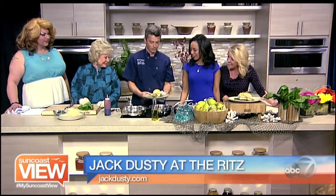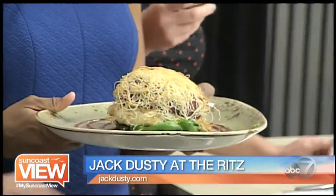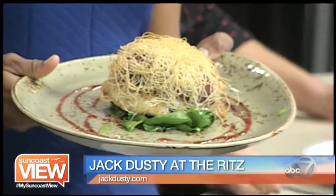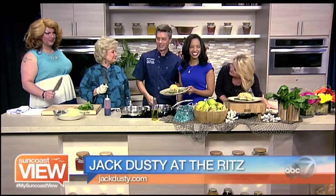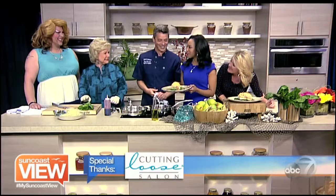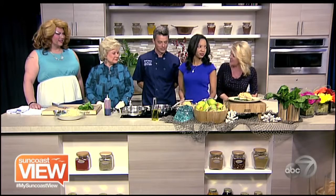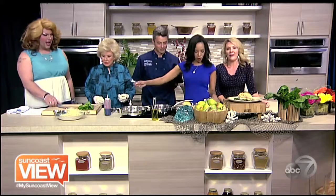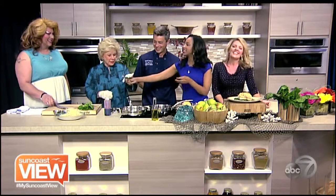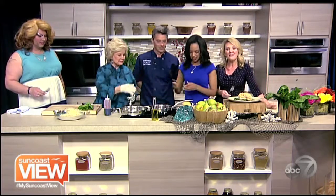That's gorgeous. While we arm wrestle to get a bite of the grouper, we want to thank Beniva Fruitville for coming to hang out with us today. Always a pleasure — thank you so much, great to have you. Are you cutting or do I need to rip it from you? We get excited when the food shows up. Enjoy the rest of the day and be sure to take some time to enjoy the Suncoast View.